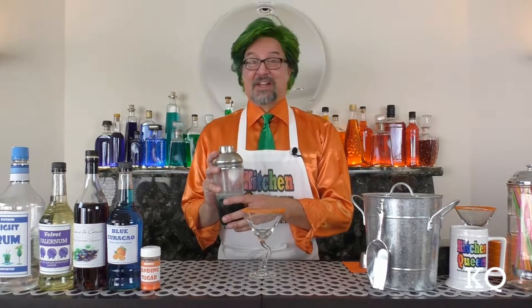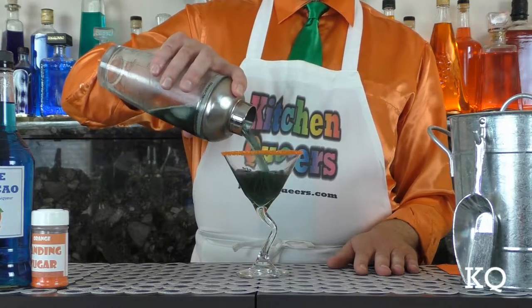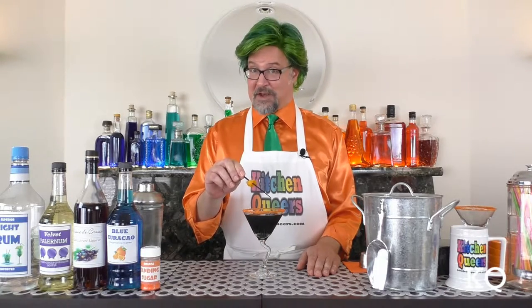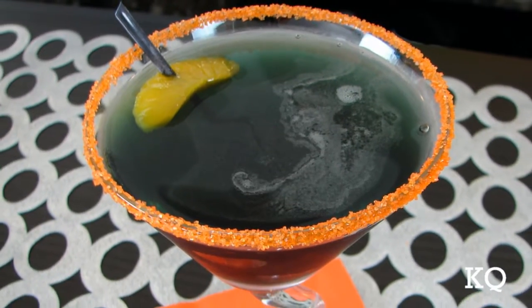Shake the cocktail mixture vigorously for 8 to 10 seconds. The exterior of the shaker will become very cold and frosty. Now it's time to pour. Let's see what result we got. Ooh, lovely ebony color. To finish off the presentation of this cocktail, I'm adding a mandarin orange on a cocktail pick. The Sable Kiss cocktail is ready to serve.